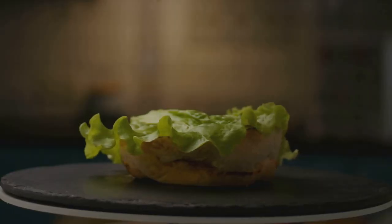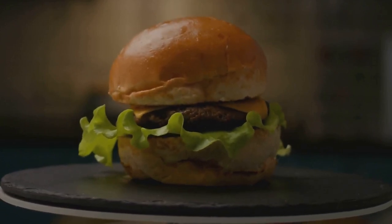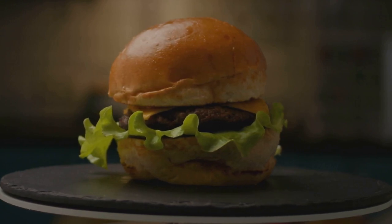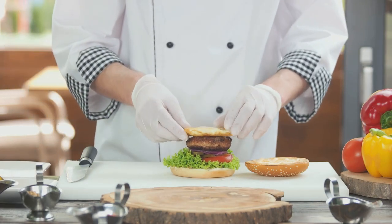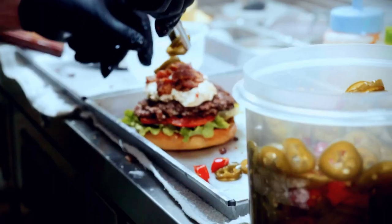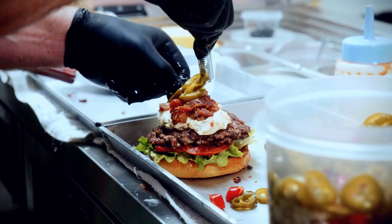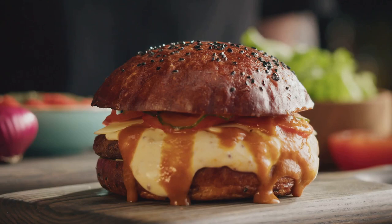Now let's talk assembly. The order of layering your ingredients matters more than you might think. Start with the bottom bun, followed by your condiments — a good old-fashioned mayo, mustard, and ketchup combination. Then comes your beautifully cooked patty, and on top of that, your cheese. The warmth of the patty will help melt the cheese to just the right gooeyness. Layer on your veggies next, and top it all off with the top bun. And there you have it — a perfectly assembled, mouth-watering masterpiece. That's a burger that's ready to impress.